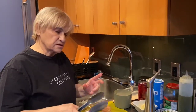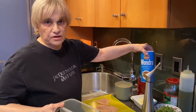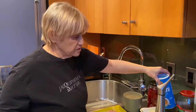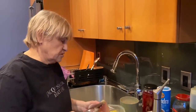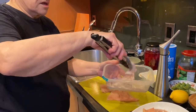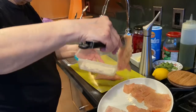Flour does two things: it helps to protect the chicken and give it a nice coating — more important if it were veal — and it will also help to thicken your sauce. I use Wonder Flour; I used it for 14 years in the restaurant. Take the chicken, put it in the flour, and shake off the excess — always shake off the excess.